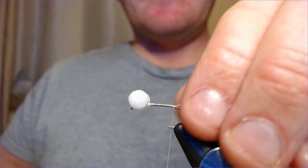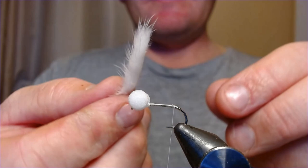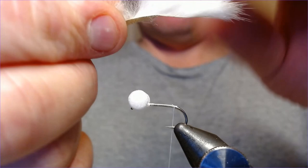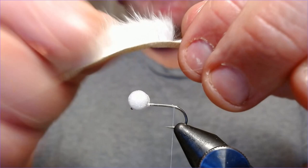As the White Minky Booby would suggest, the main ingredient is a white mink strip. You're going to take that and you want to have a couple of inches going over the back of the hook — it's up to you how big you want to make this fly. I like to have about two to two and a half inches of this over the back of the hook, so just measuring that up.